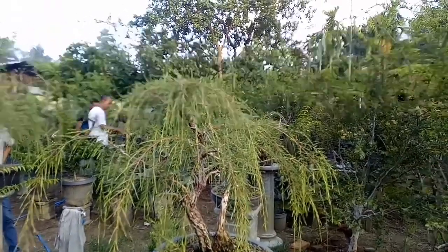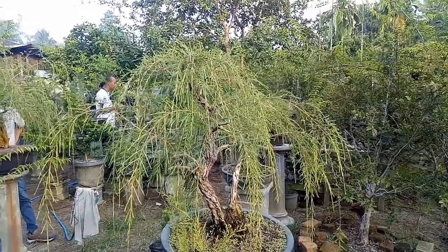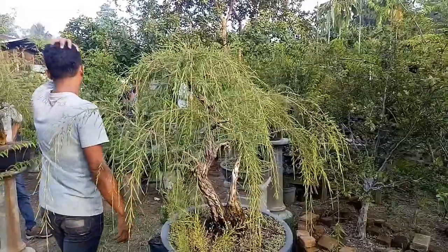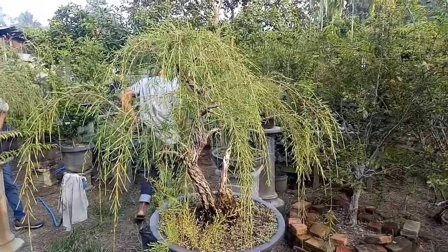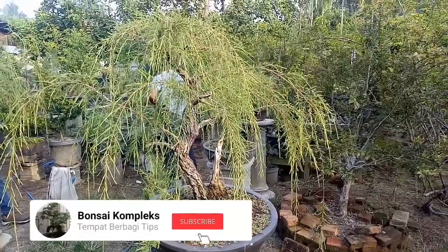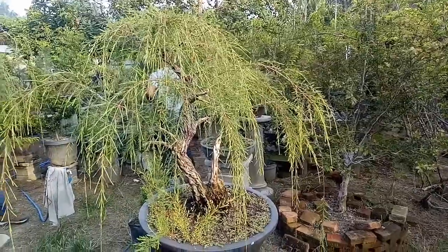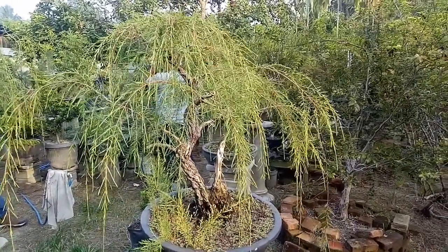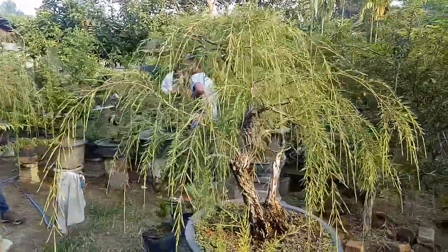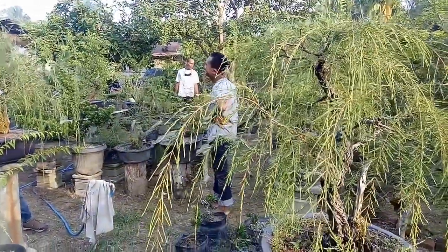Halo, assalamualaikum warahmatullahi wabarakatuh, apa kabar kawan-kawan bonsai dimanapun berada. Berjumpa lagi di channel Bonsai Kompleks bersama Taufik. Pada episode kali ini aku berkesempatan datang ke salah satu kebun pembonsai yang ada di Rantau Prapat. Di sini aku mau tanya-tanya seputar gami-gami, atau cucur atap, atau bisa disebut di sini sapu-sapu. Langsung saja kita tanya-tanya kepada ahlinya di daerah sini, kita jumpai Bang Didi dulu.